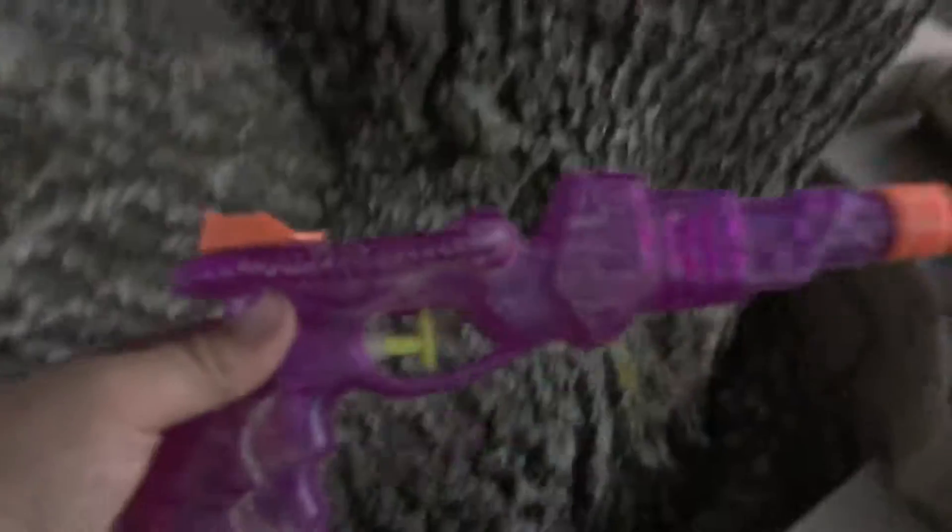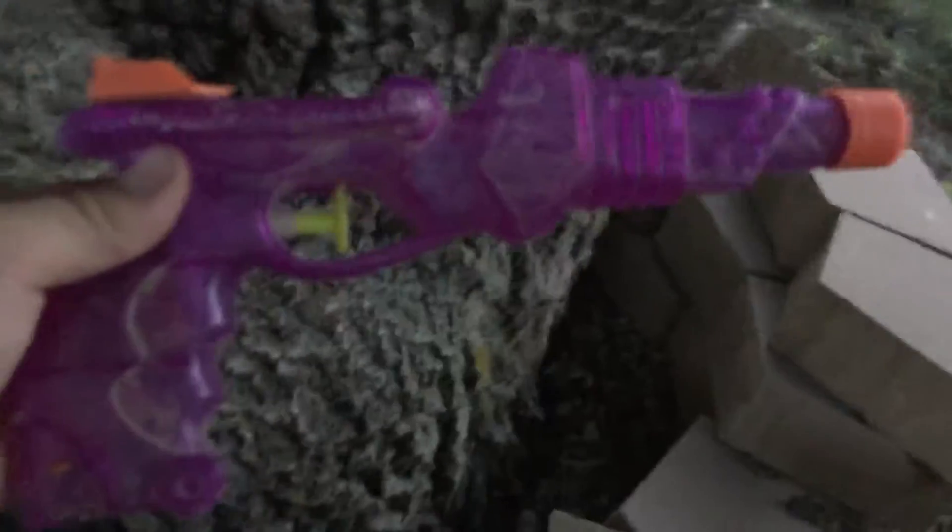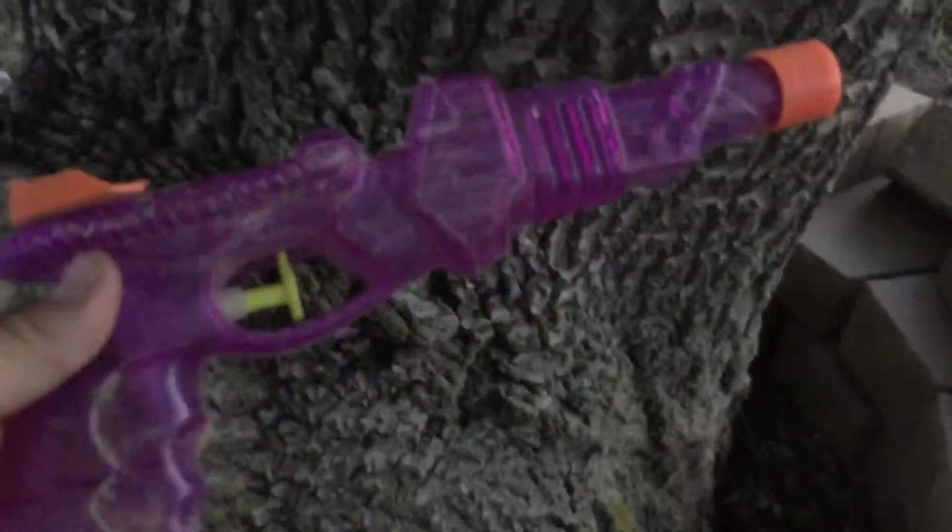Hey, what's up guys? Today I'm going to drop a water gun out of a tree — the same tree I've been using these last few times. It's pretty big. Once we drop it, we'll see what the damage does. If it doesn't break, we'll drop it again.